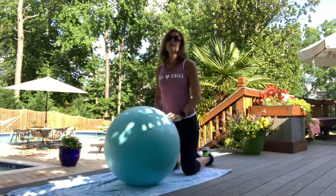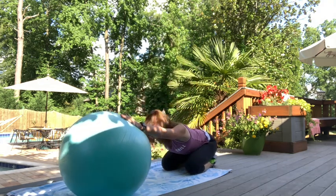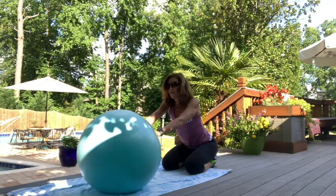Drop onto your knees, take your arms long, slide the ball out, and sit back on your heels. It's kind of like a child's pose but using the ball. Nice stretch.